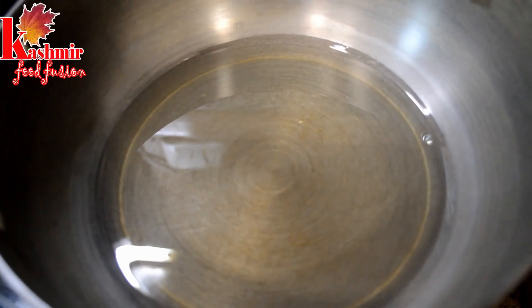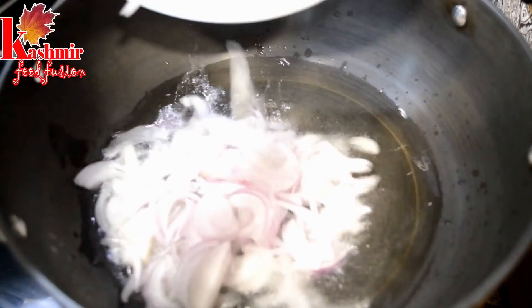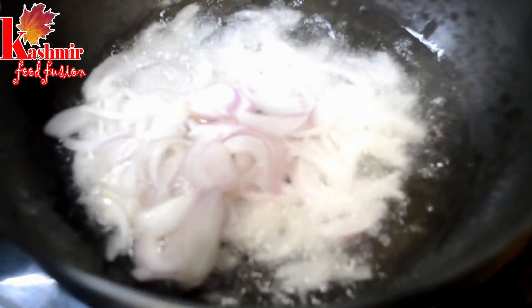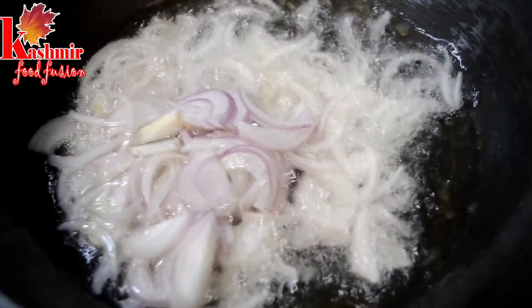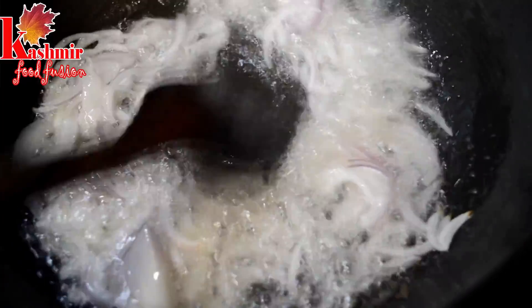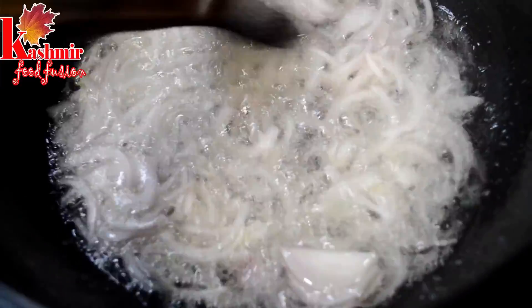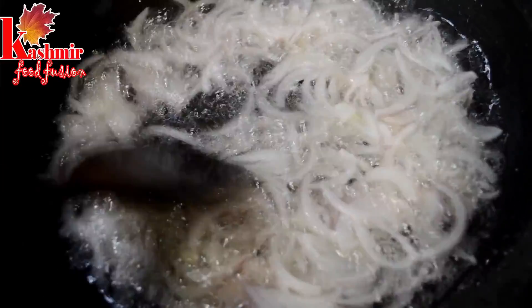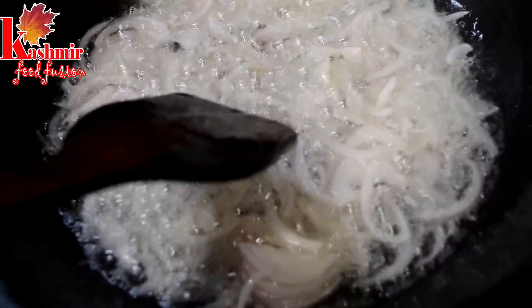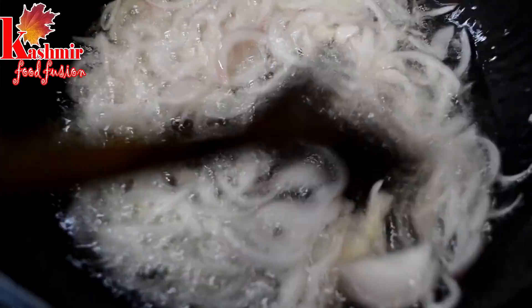Then we will cover it with a lid and wait until it gets soft, or you can reduce the pressure with 1-2 whistles. When the oil is hot in the pan, we will add 1-2 pieces. If you want to add pran or shallots, add 2-3 pieces and fry until golden brown. Then you can add paste if preferred.